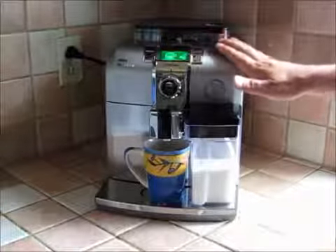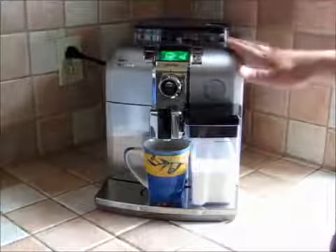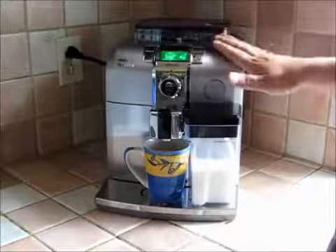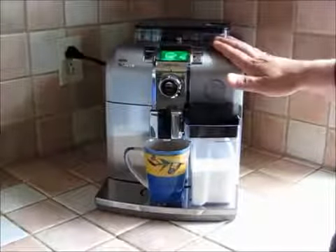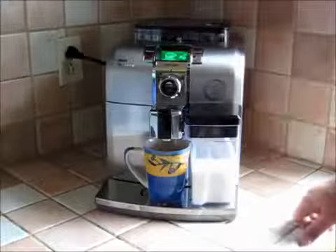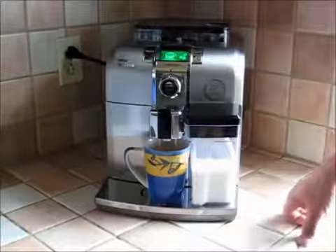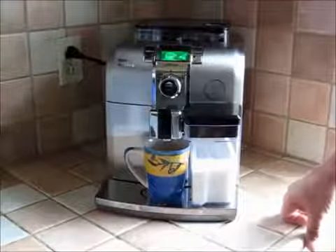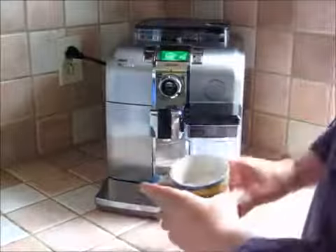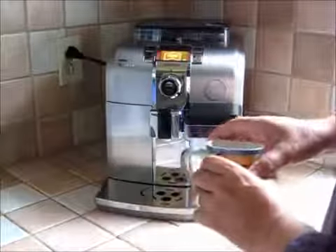There are adjustments available — you can go into the settings and adjust things like how strong you want your coffee, the temperature of the water for your espresso — so it's fully adjustable so you can fine-tune it over time. And here comes the espresso — and we're done. One cappuccino, ready to go.